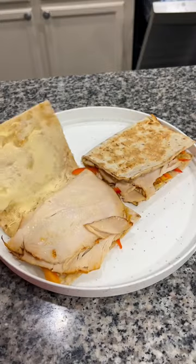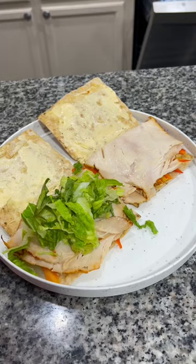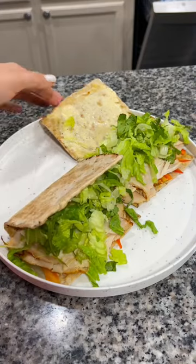Once your wraps are toasted, go ahead and open them back up. Now I'm going to add some shredded romaine right over the top. And that's how I make these delicious wraps.